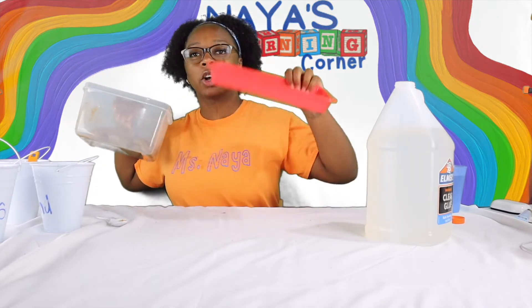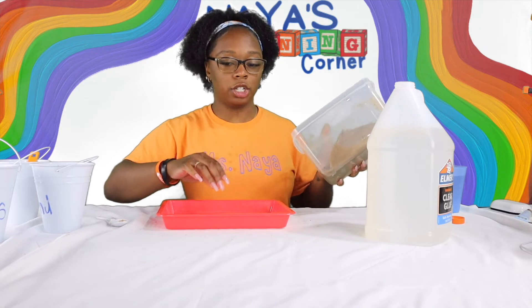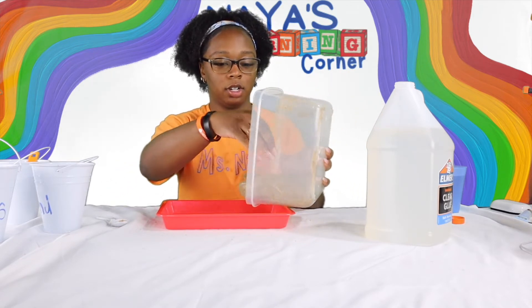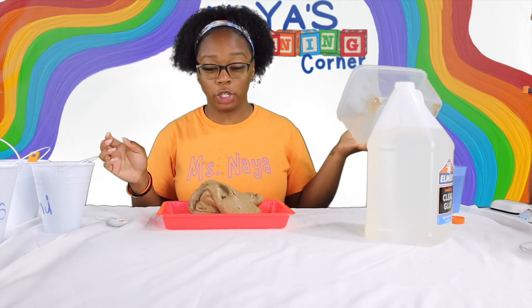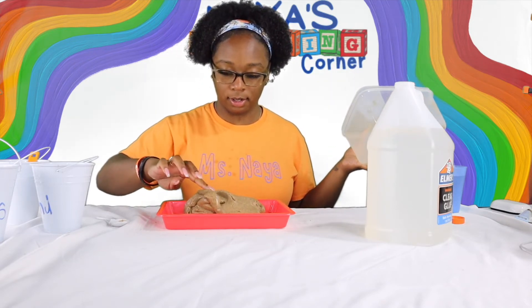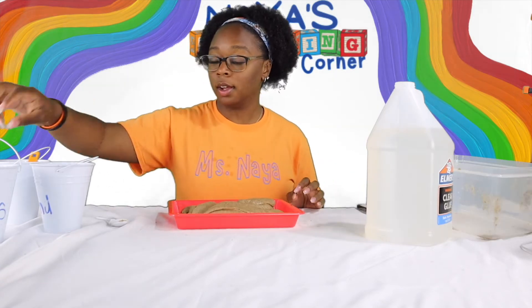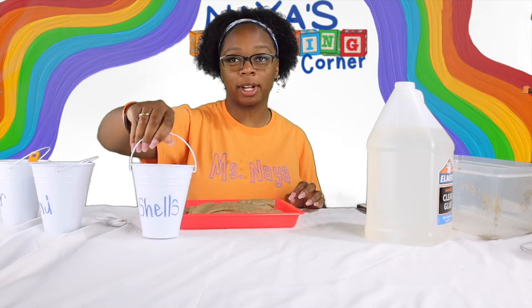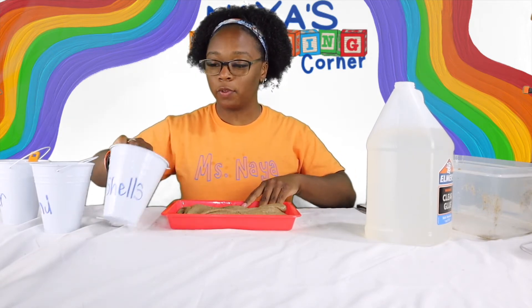I had to go get a quick tray so we can dump our sand out onto it. Oh wow, I still have my bucket of shells out and I'm going to just add a few shells in.